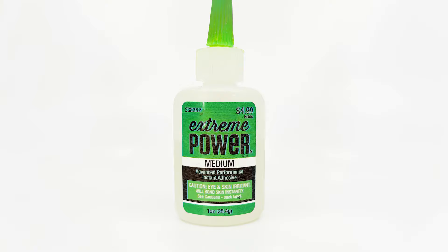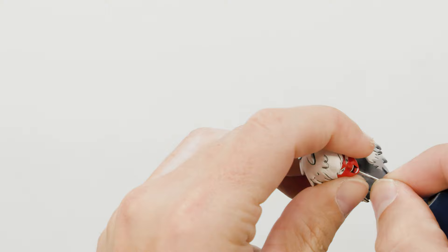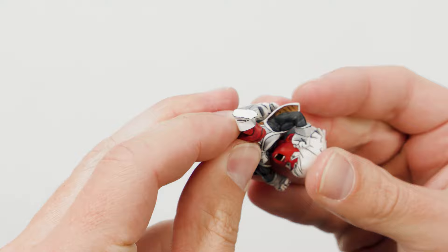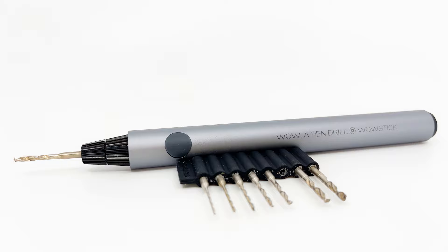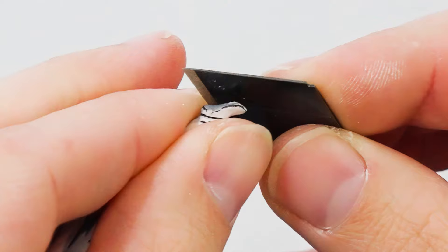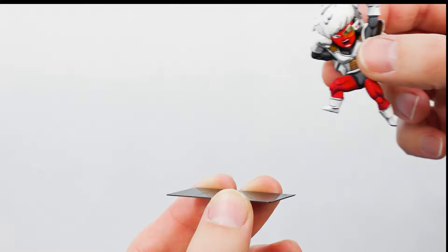I then glued his head back onto his body and proceeded to magnetize his little feet using my new favorite tool, the Wildstick Pen Drill. And with that, Jace is complete.